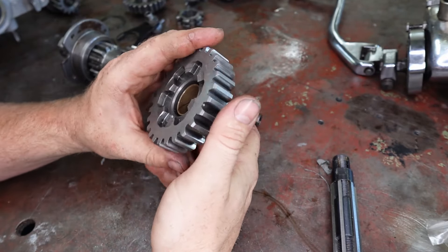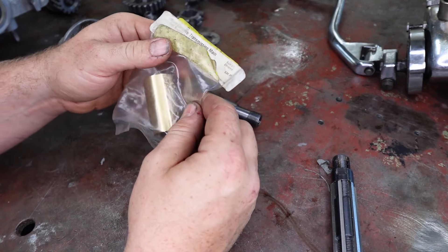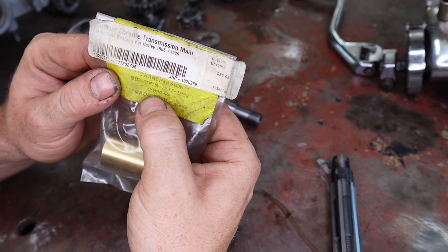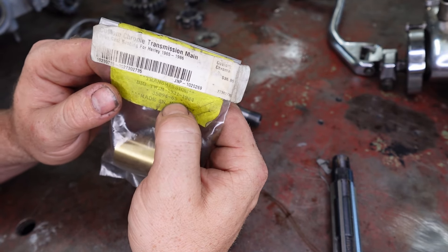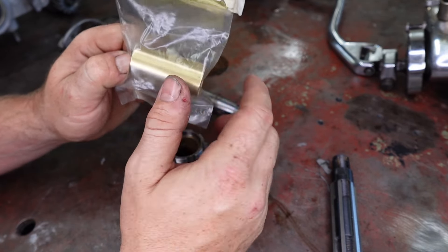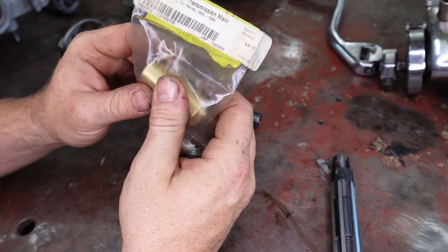So I'm going to go through and replace this bush now. Basically you just buy these bushes just like that. This is a Custom Chrome transmission main bush. The part number there is 35094-65. I think they might have changed this to 36, because you could get a split style — but they are the worst. So I think they've gotten rid of that.